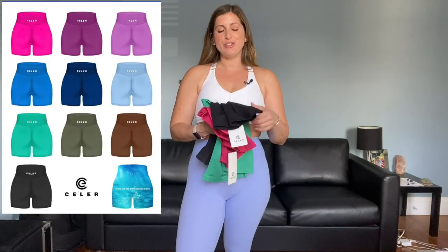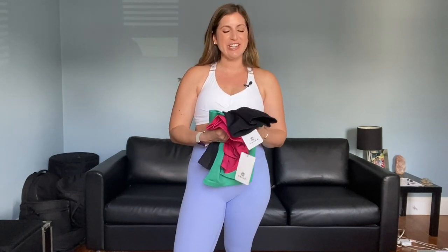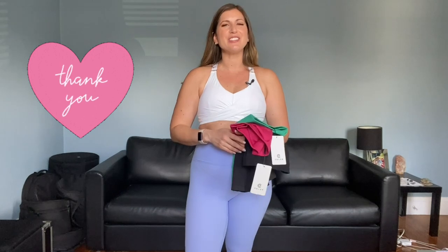Hi everyone, welcome back to my channel, or if you're new here, welcome. Today I'm going to be trying out some Alphalete Amplify Shorts dupes. These were sent to me, so thank you so much to Sealer for sending these my way to try them out. I will be giving my honest opinions on how they stack up with the Alphalete Amplify Shorts. And thank you to all of you for watching these videos so that I'm able to have these awesome collaborations. So let's jump right in.